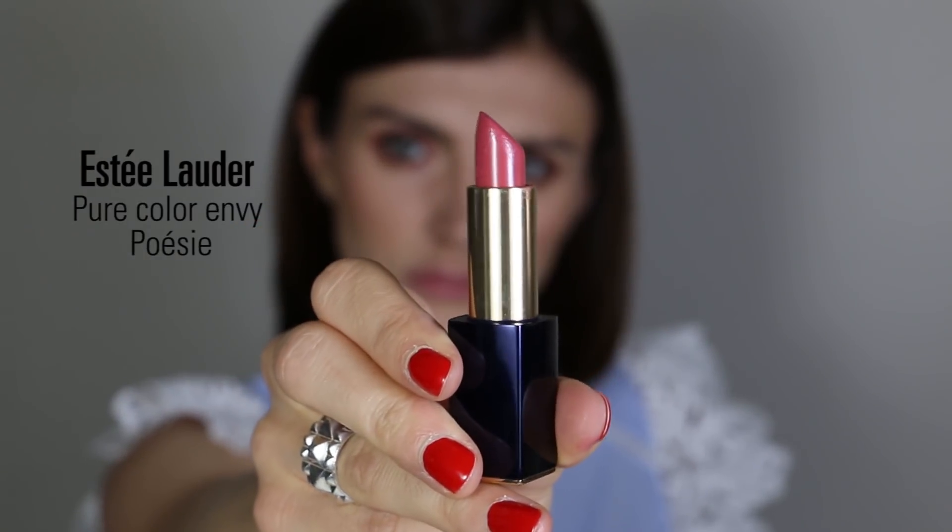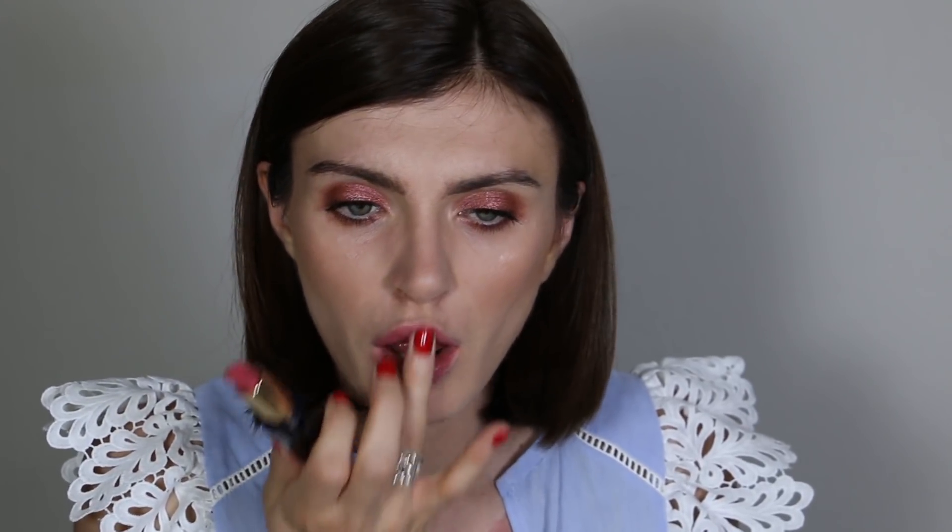To finish the look, I'm using the Estée Lauder Pure Color Envy lipstick in Poésie. As Violette says, it's the perfect pink for everyone — not too Barbie pink, still natural and on the nude side. I push the formula onto my lips then work it with my fingers for a natural, baby-pink finish rather than a bold defined shape.